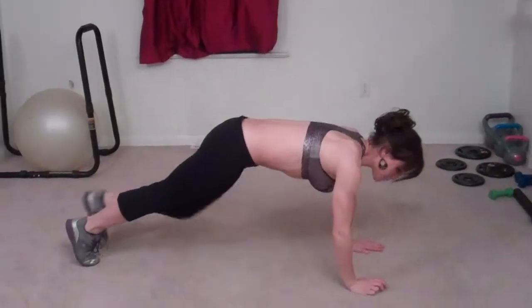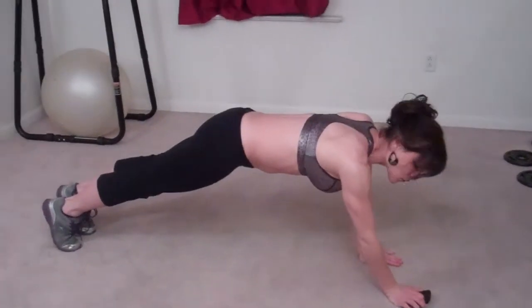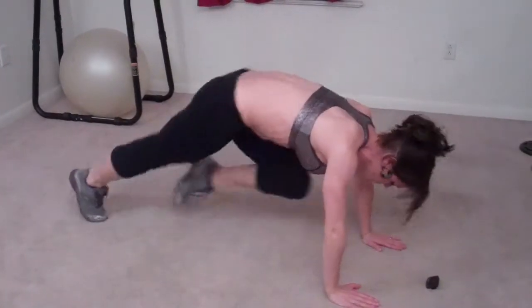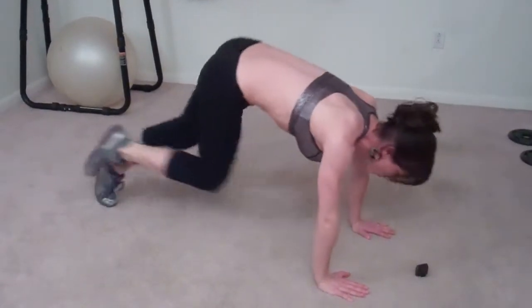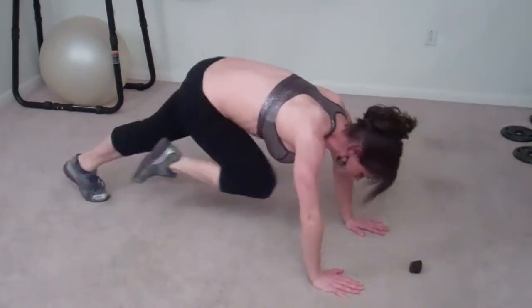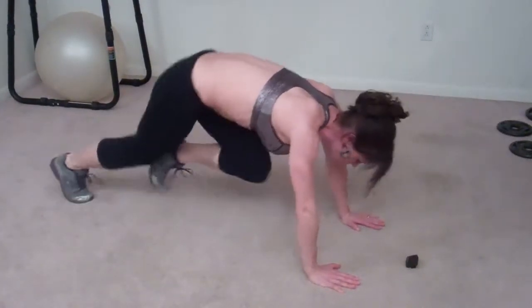First exercise I'm doing today is mountain climbers. I have my timer set, so I'm going to get down into my plank position and then drive my knees to my chest one at a time until the timer goes off. The goal is to keep moving, try and keep your hands placed under your shoulders, core pulled in tight the entire time, keep breathing — you're really working your low abs and getting your whole cardiovascular system wrecked with this exercise.